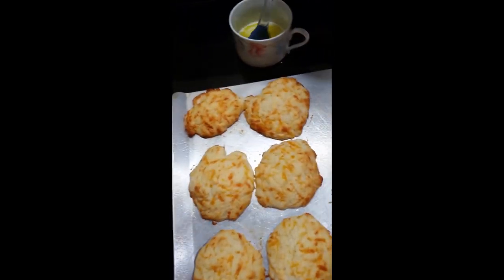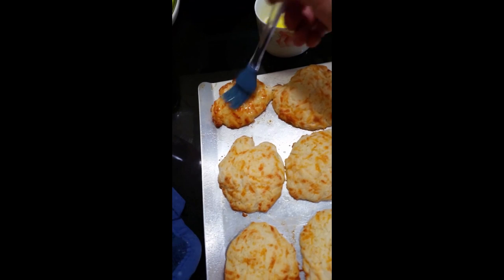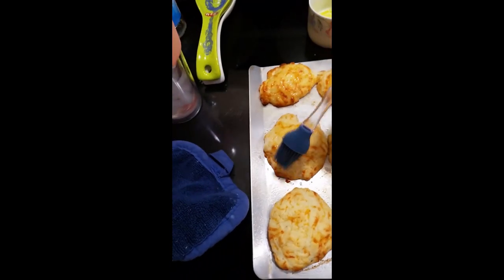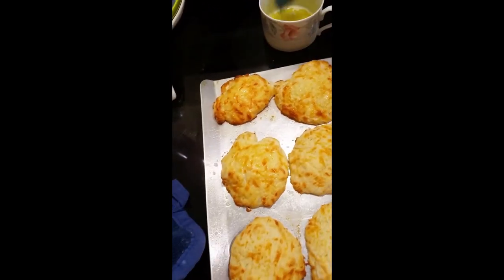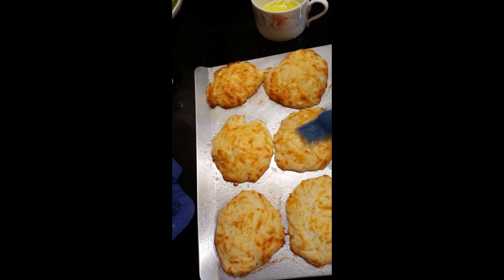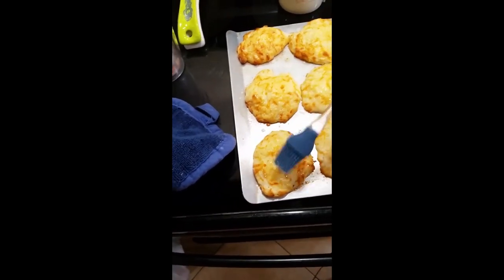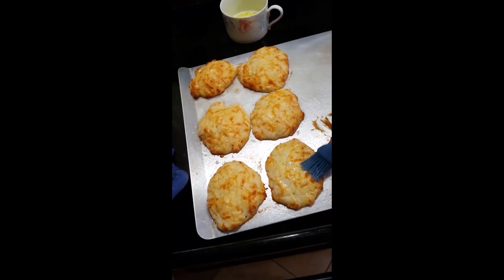Okay, I'm back. The biscuits are done and they're looking good — I've got them coming out of the oven. I take the remainder of the melted butter and spread some on top of each biscuit. They look just golden brown, they look so good. They really have a good flavor and texture — they're crunchy on the outside and soft on the inside.